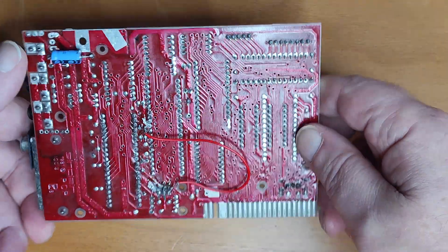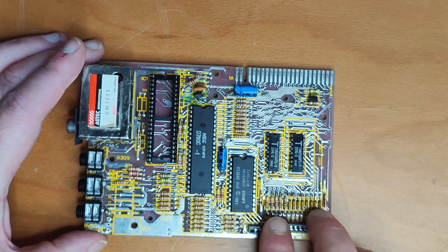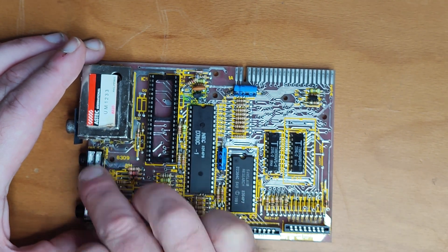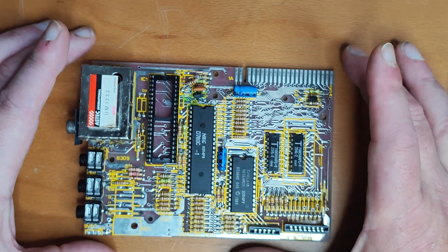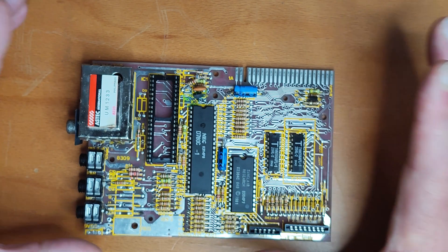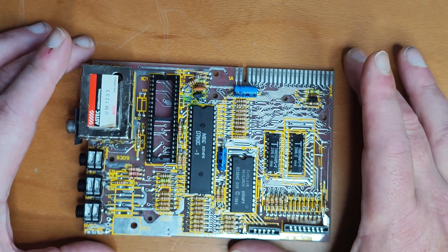I'll explain why in a minute. I swapped out the capacitors, swapped the connectors, and then swapped the transistors out. I didn't get as far as replacing the jacks. Plugged it in to see how we're doing — and all I got was a white screen. I'm like, oops, I've done something wrong.